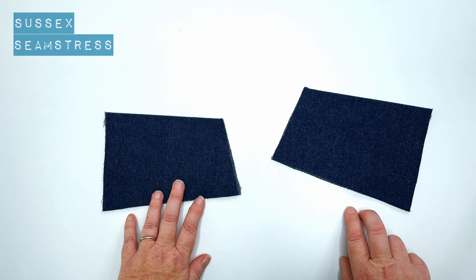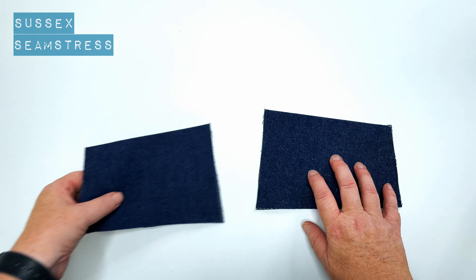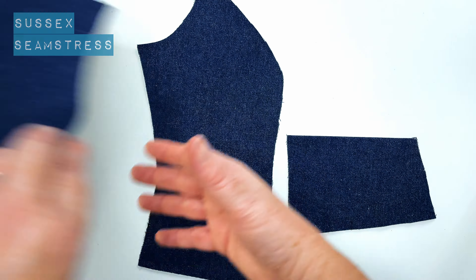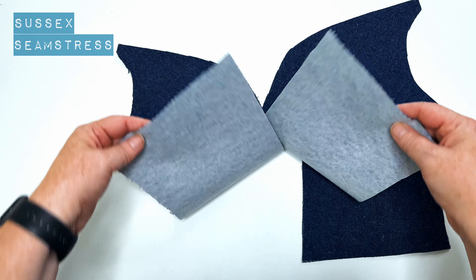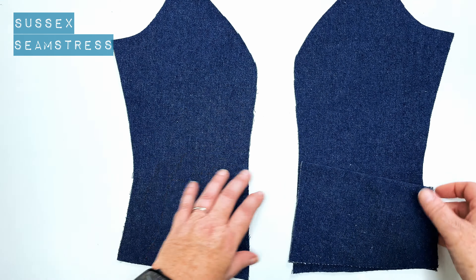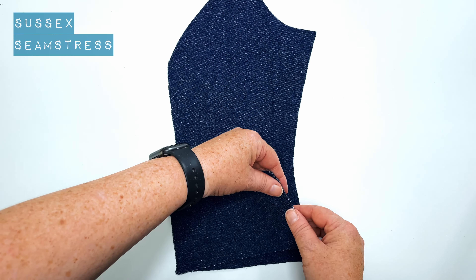So there you go — two exactly the same, self-lined — and I'm just going to attach them to the side fronts. This is one of my side fronts, and there's my other one, so again you need a pair of these. I've interfaced these with a medium interfacing because I like a nice bit of body in the front of my waistcoat.